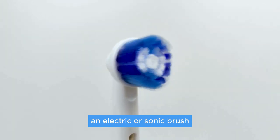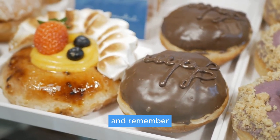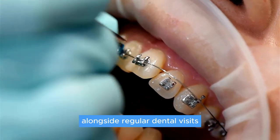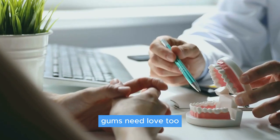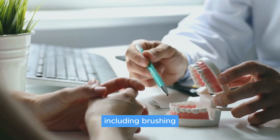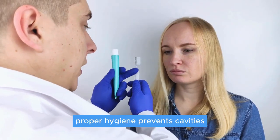Choosing your toothbrush wisely can make a world of difference — an electric or sonic brush can offer a more efficient clean around those brackets. Remember, avoiding sugary snacks and maintaining a balanced diet alongside regular dental visits are key to keeping your oral health in check. Gums need love too, especially with braces, so regular brushing, flossing, and mouthwash are essential.